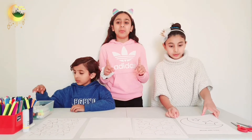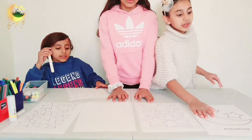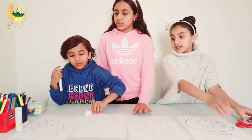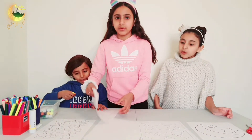This is only part one and there's going to also be a part two. So what you need is printable stars and printable moon, scissors, glue, thread, and some colours.